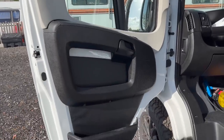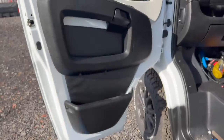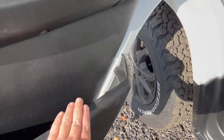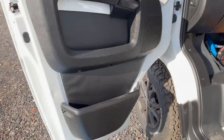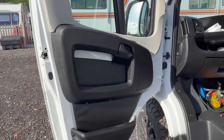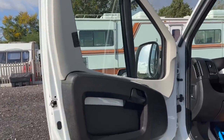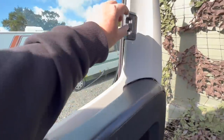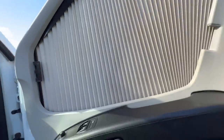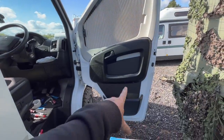I'll put the door back together and then fit the blind. That's the blind fitted. I also did a bit of colour changing - I've painted the black panel that goes behind the door. I think it looks nicer and matches now. I was going to paint the Remis blind black as well - might do that in the future. That's the other side done. I've gone for black on this side as well - I think it looks really cool.